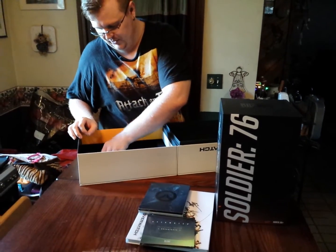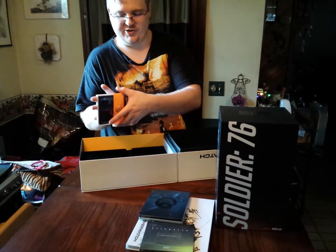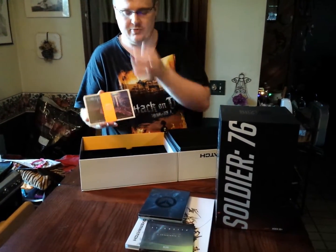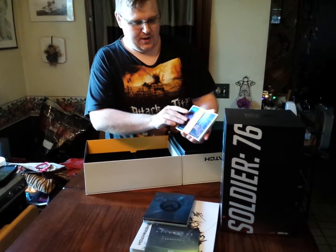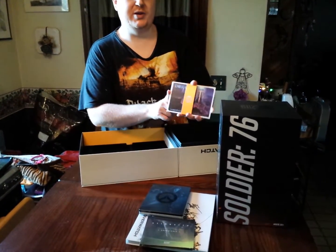It also comes with a nifty little set of postcards from each of the stages. I'm actually not going to open them since they're fairly snug in here, but it is concept art from each of the levels.